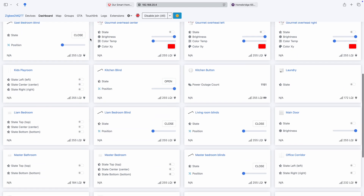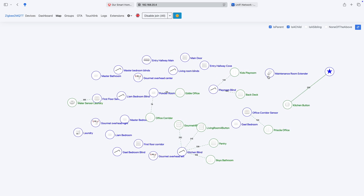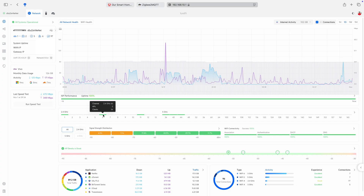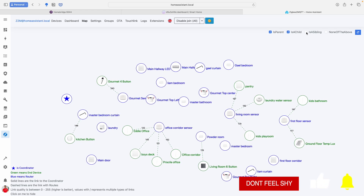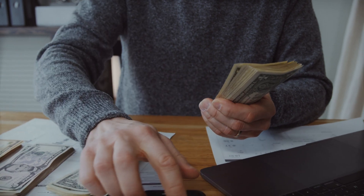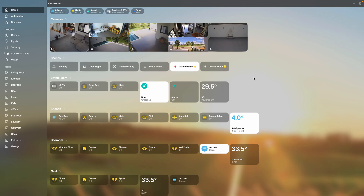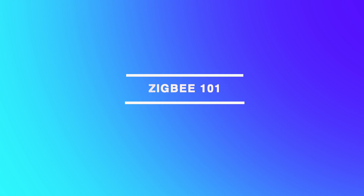Today I'm taking you inside my smart home to show how I set up a powerful, budget-friendly Zigbee network that all works within Apple HomeKit. I'll also reveal how I optimized it across multiple floors, avoided Wi-Fi interference, and made it all work seamlessly. Welcome to my channel — this is part of my smart home journey, where I'll show you how I set up a strong and reliable multi-floor Zigbee network using white-label devices all purchased from AliExpress.